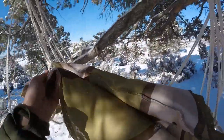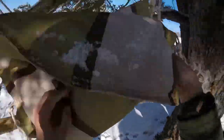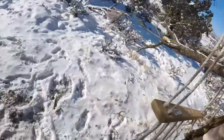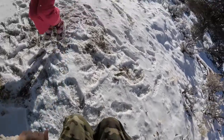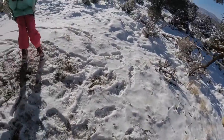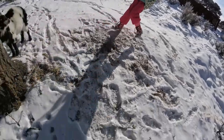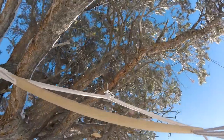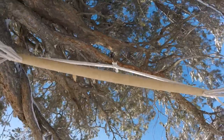Goodness gracious, what is going on. There we go — just sit in it and there we go. It's really comfortable and fun to swing in. The cool part about it is it's hanging in a tree, and I just find that really neat and fun and interesting.